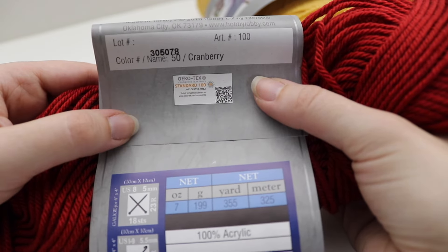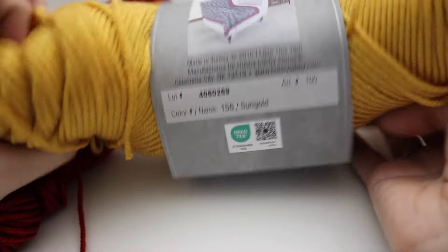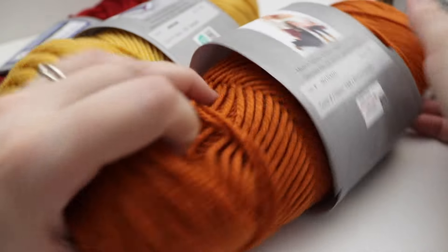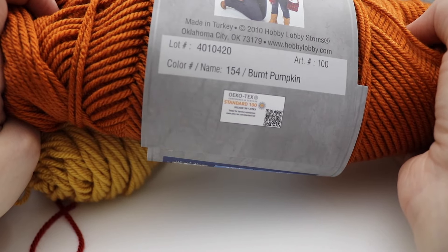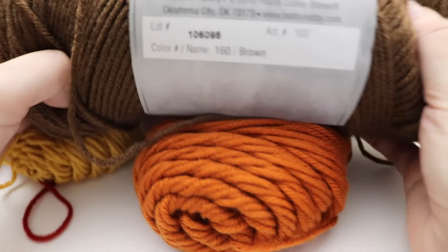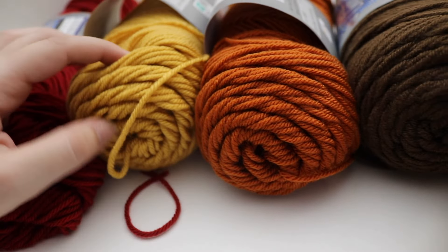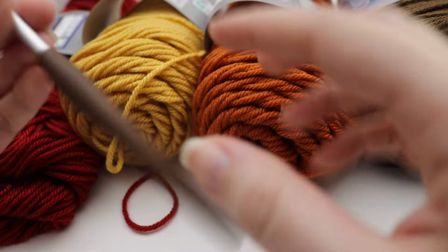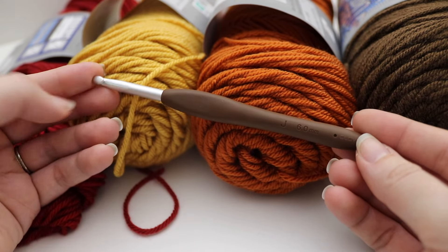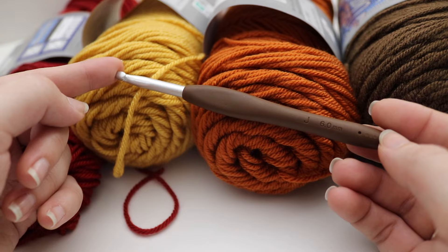The first color I'm using is cranberry, next is sun gold, then burnt pumpkin, and last but not least we have brown. So you're going to need four different colors, one skein of each, and you're also going to need a size J, six millimeter crochet hook. I'm going to be bumping up my crochet hook one size just based on the stitch and personal preference.